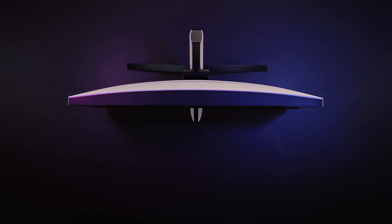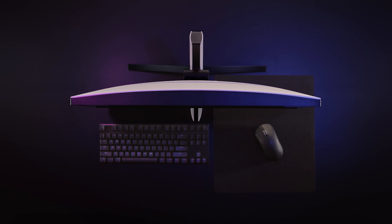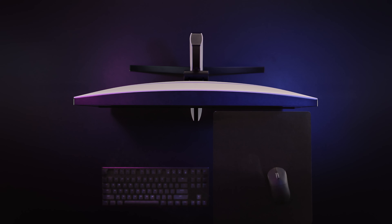No more adjusting your settings every time you switch from one game to another. Designed to fit the way you play, the InZone M9 features a slim, low-depth tripod stand that allows you to slide your keyboard and mousepad around or under the display for more comfortable gameplay.